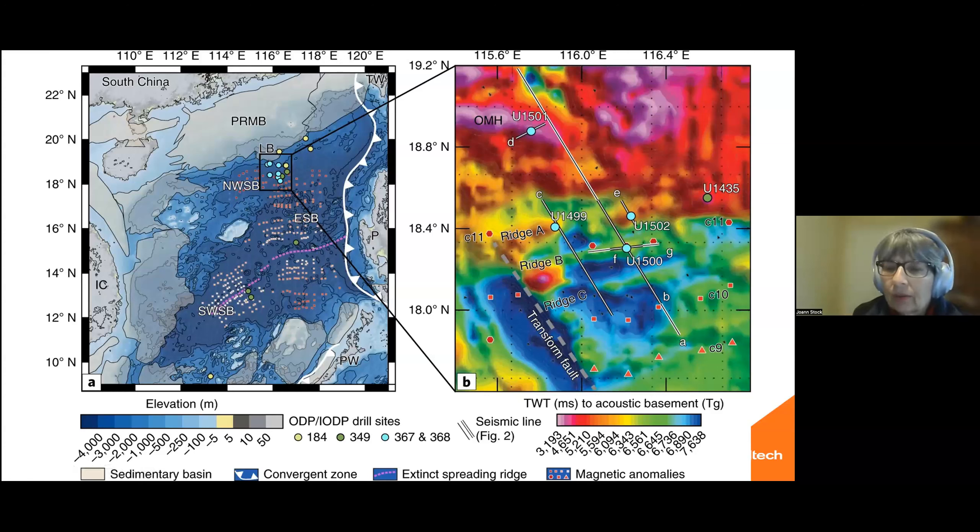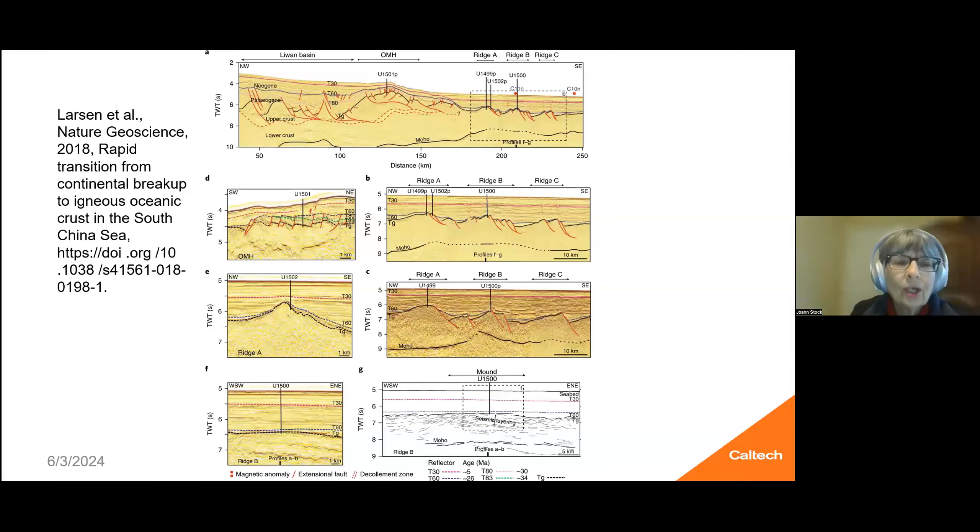There's also a southwest sub-basin with a dead spreading center, and the east sub-basin is further south. There's also a fossil ridge south of the area we were working in. We published the results in Larson et al. in Nature Geoscience. Zooming in on the northwestern sub-basin and looking at where the drill holes are and the depths to acoustic basement, we have a color map showing we were on ridges labeled A, B, and C according to the distance from the margin down into the oceanic crust. We drilled ridges A, B, and C, with 1499 and 1500 drilled there.